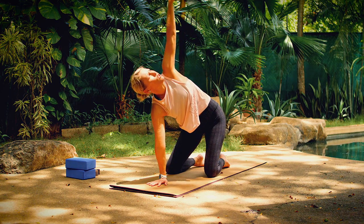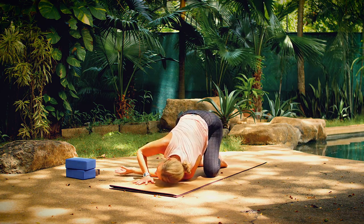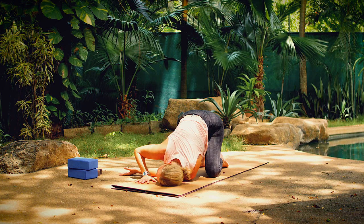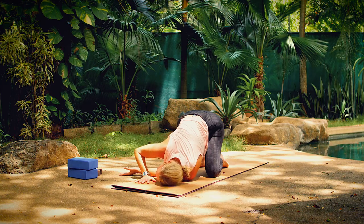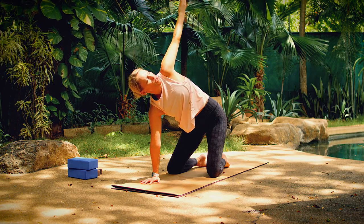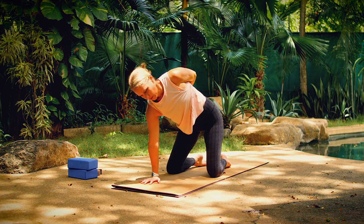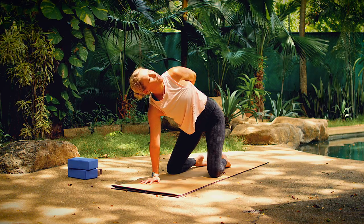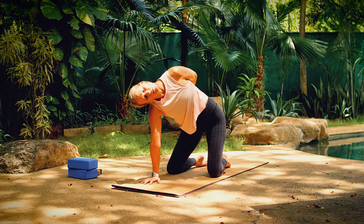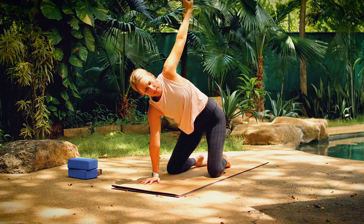We'll switch sides. Reach your right arm up. Look up toward your fingertips. Now slide your right arm behind your left. Come onto your right shoulder and your right ear. Keep your hips high. Breathe in and out. Reach your arm all the way back up as you unwind from your twist. Then place your right hand toward your left hip. Take hold of your shirt or your pants. Keep your head in line with your spine as you start to rotate your gaze up. Then from here, you can gently release your left ear toward your left shoulder. Now bring your head back in line with your spine. Bring your arm up and then release down toward your mat.